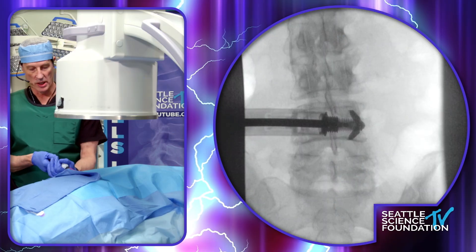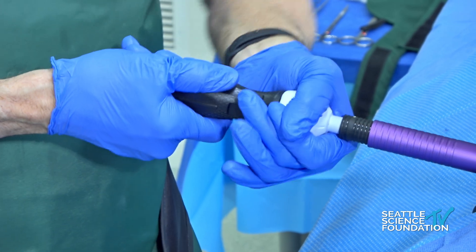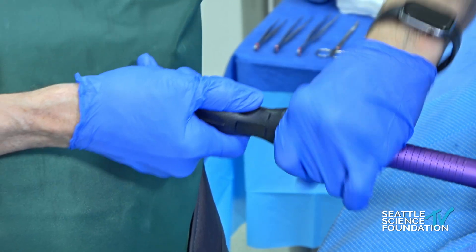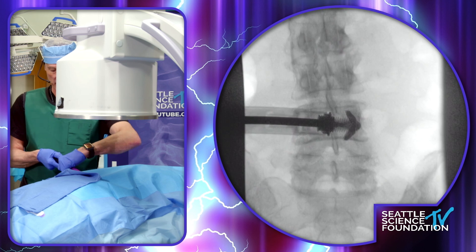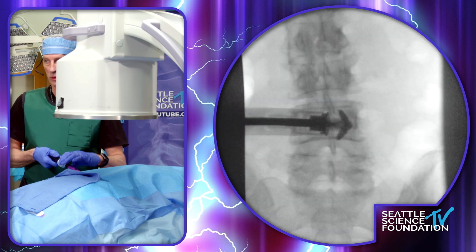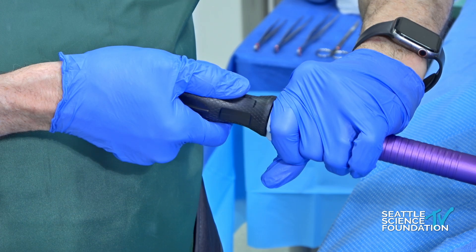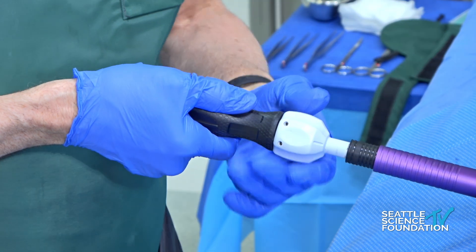We can see the wings have been deployed, and then we're going to pull the two together. This knob typically takes quite a few turns to pull the ends together. You want to make sure and keep the wings superior or inferior. Before the final tightening, we're going to look lateral. We want to see this come together, and you can see it's coming together very nicely. This is a round implant, but with the wing reference line, it's flat on the top and bottom. It's about three finger tight now — the same principle as dilating the VertiFlex spacer — three finger tight, and it's not over tight.